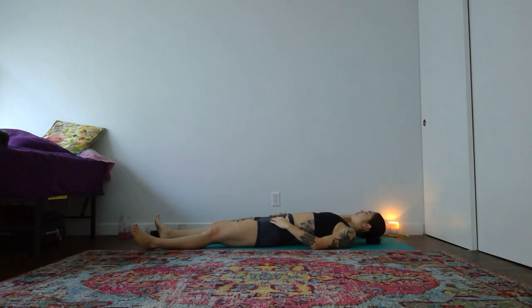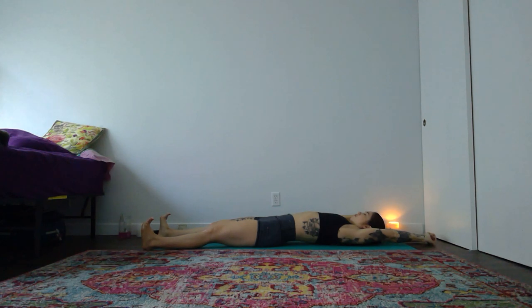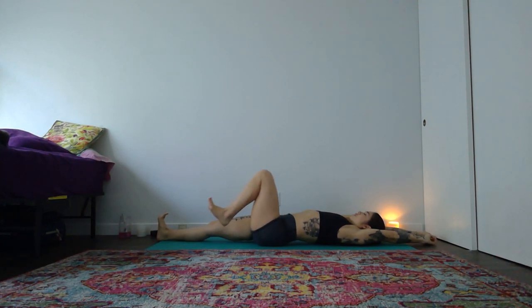As you're ready, open mouth, exhale, release. Deep breath in through your nose. Open mouth, exhale, let it go. And one more time, big breath in — empty all of your breath out. Your next inhale, take a whole body stretch, reach your hands up and overhead. With your exhale, bring your knees into your chest.